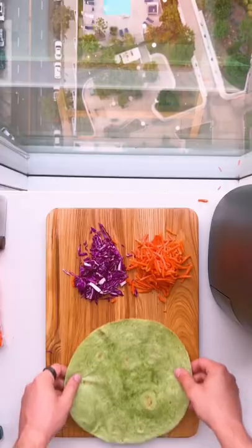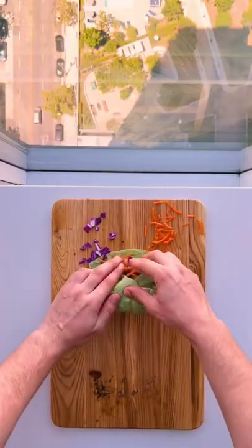Once your chicken's ready, slice it and add everything to a warm tortilla. You can even meal prep these for days of healthy lunches.